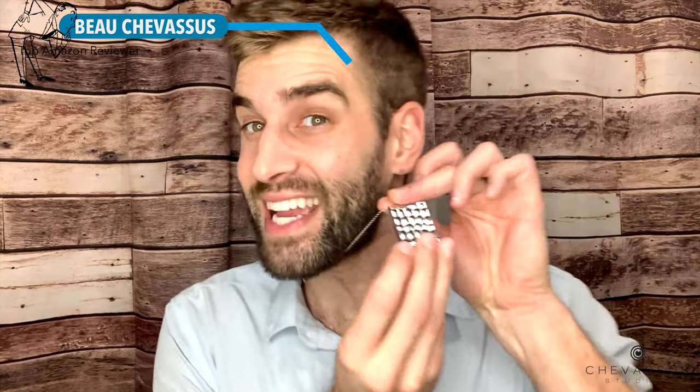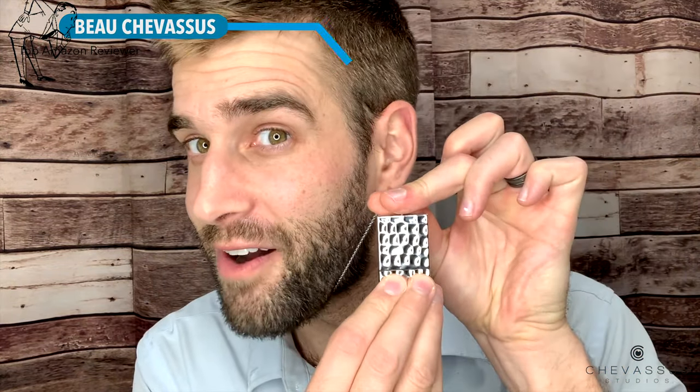Check it out because when I pull this out, there's a little hidden blade inside.